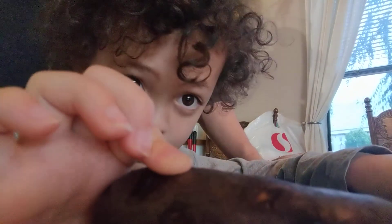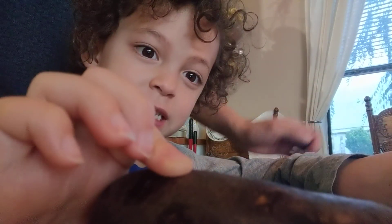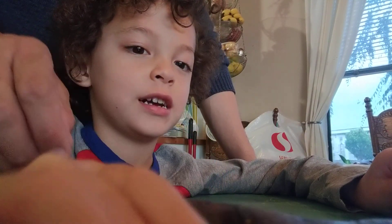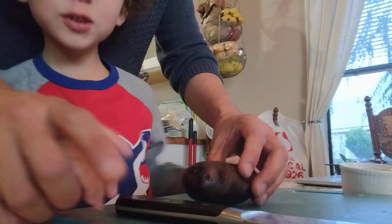Daddy found it at the grocery store. We're having a special dinner tonight — Christmas dinner, to be precise. Are you ready? I'm ready to cut this monster potato.